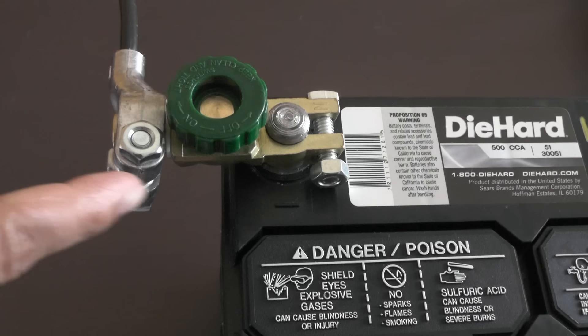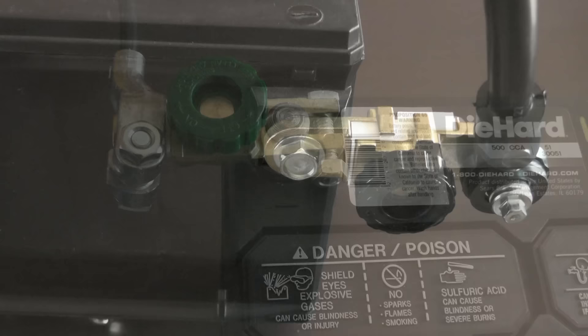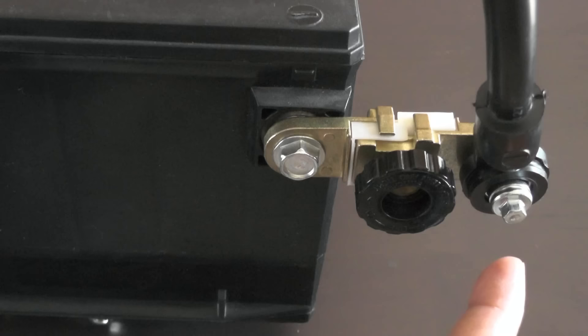These other metal parts are usually negative grounded, and if the two connect, at the very least you will see a lot of sparks. You might burn up your battery cable, wiring harness, incur bodily injury, or all of the above.